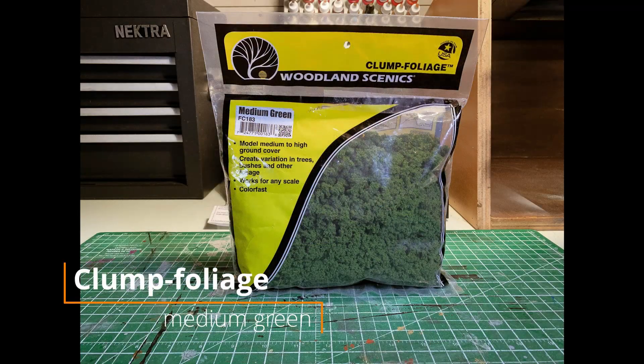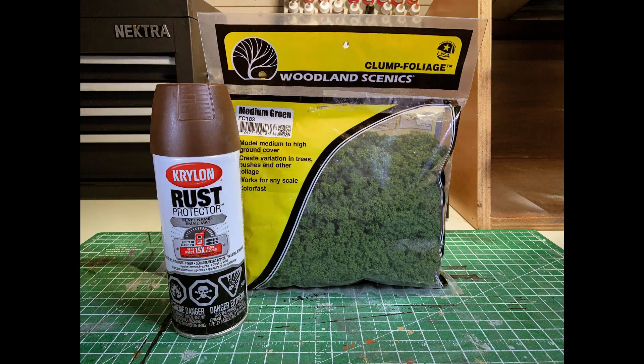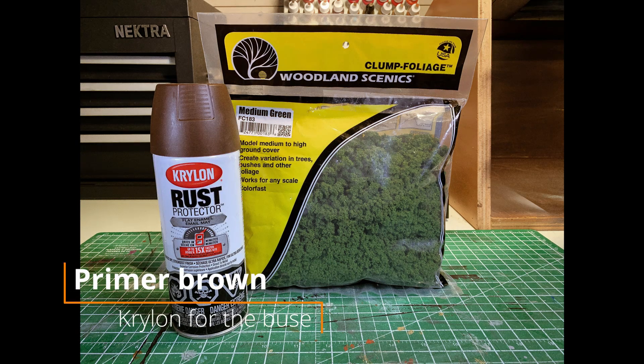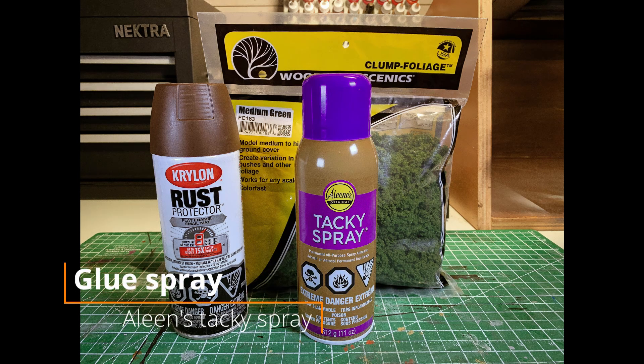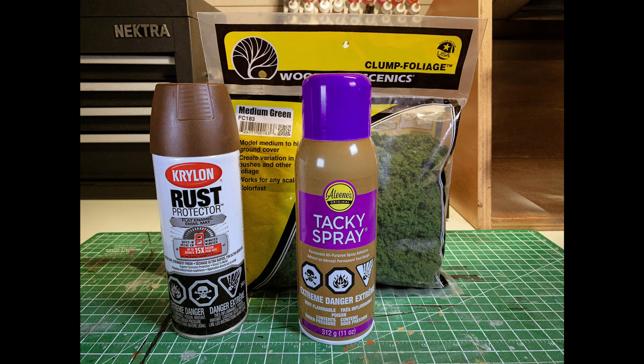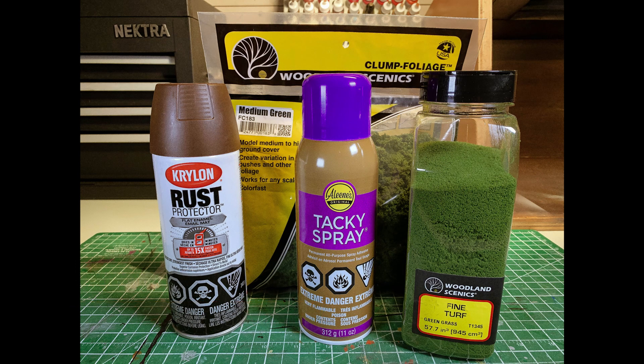First you will need clump foliage from Woodland Scenics, medium color, primer as a background color for the trunk, glue spray — especially Alene's Tacky Spray — and finally some fine turf from Woodland Scenics, color green grass.